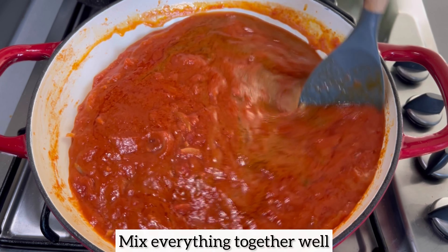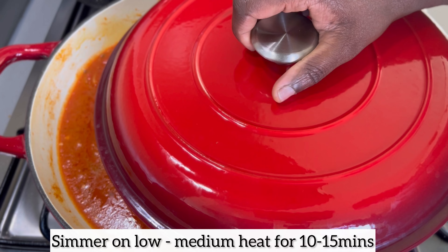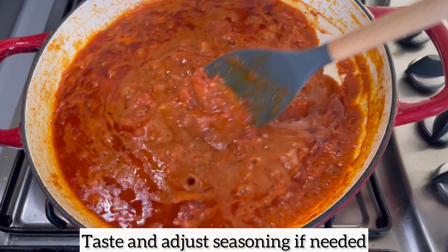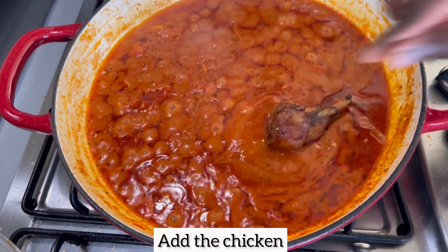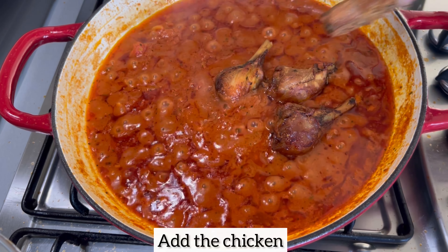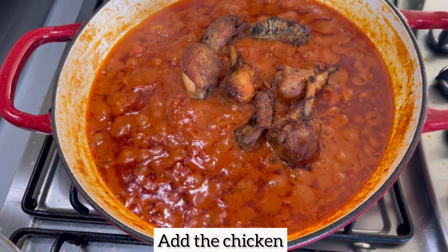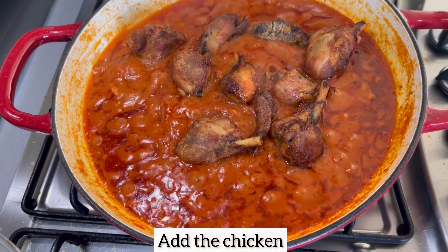I've now added my chicken stock, and at this point you might be thinking the stew looks a bit watery — don't worry! Just cover your stew and allow it to simmer on low to medium heat for about 10 to 15 minutes; this will ensure any liquid reduces really nicely. As you can see, the stew has thickened in consistency and is looking amazing. Now I'm going to add my air-fried chicken, which looks like it was deep fried — nice, golden, and beautiful. I'll mix everything together, cover, and allow the stew to simmer for an additional five minutes.